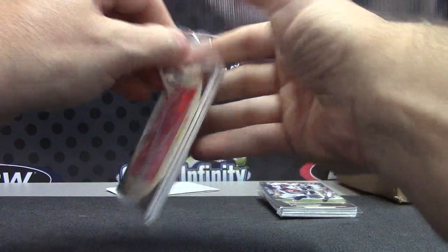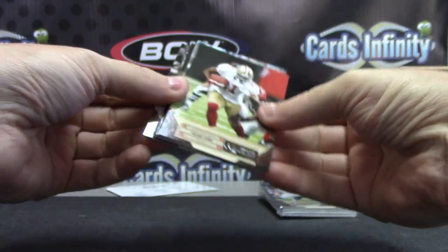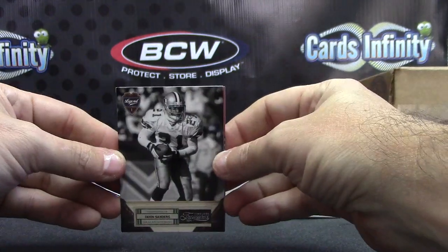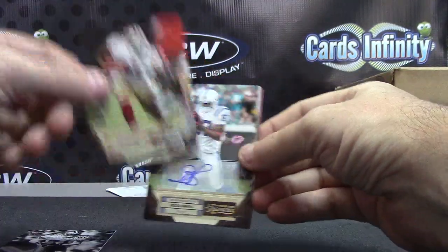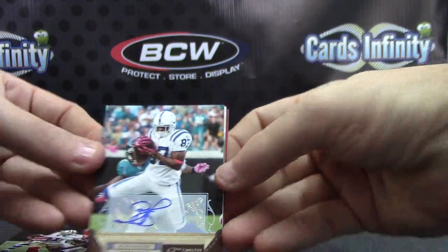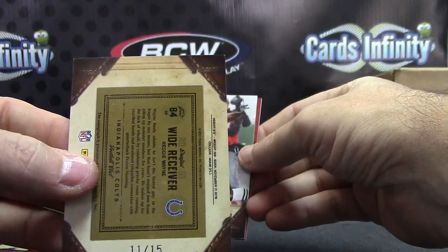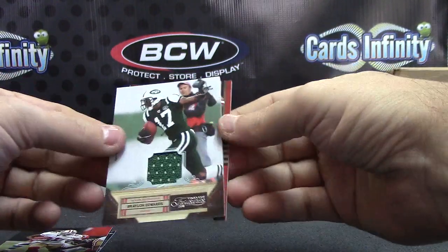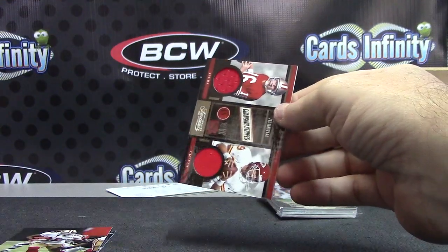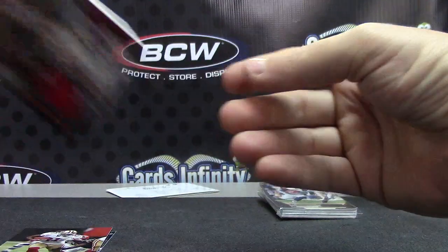Alright, Timeless Treasures - it's time for Timeless. We have Deion Sanders - that one's numbered $4.99. Frank Gore $4.99. Reggie Wayne thin autograph, numbered 11 of only 15 - kind of a short print. Braylon Edwards jersey card numbered at 250. And Joe Montana changing stripes, 49ers to Chiefs - that one's 249.